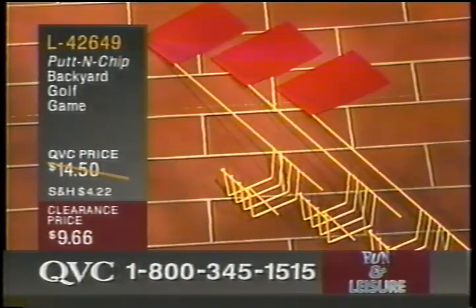$9.66. I think I hit a sea otter. Or a manatee. Sorry. $9.66, L42649. Gino would be so humiliated if he saw me do that. Oh my goodness. Okay, that's a clearance sale price.